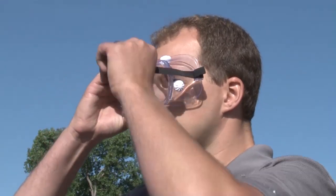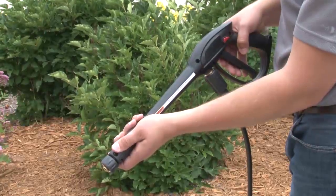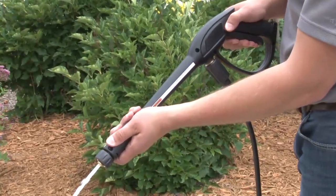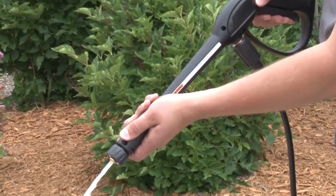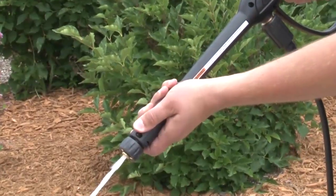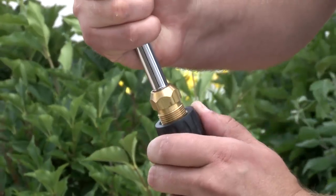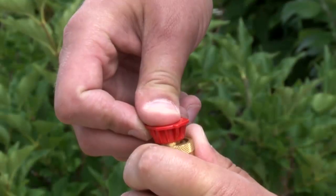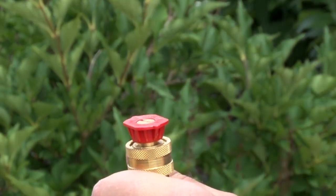Before starting the engine, put on your goggles and connect and fully turn on the water supply. With the spray gun pointed in a safe direction, push the red safety button and pull the trigger until water comes out. This releases air from the system. Attach the nozzle extension to the spray gun and attach a spray tip — you may have to twist or lightly tug on it so that it snaps into place.